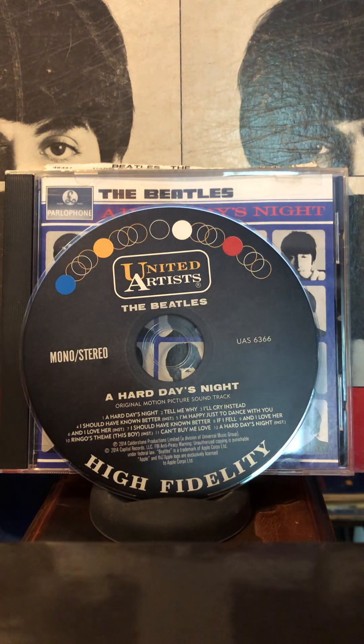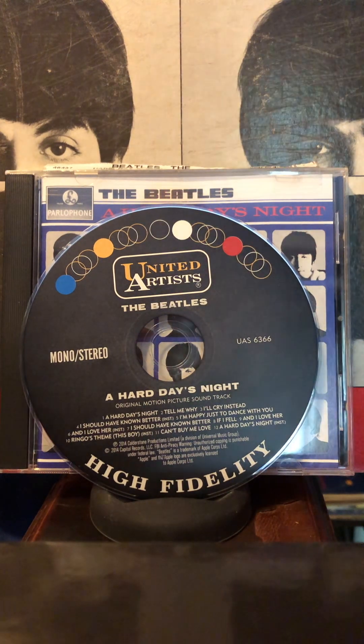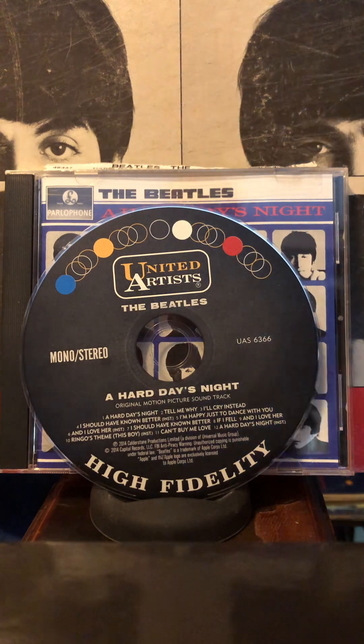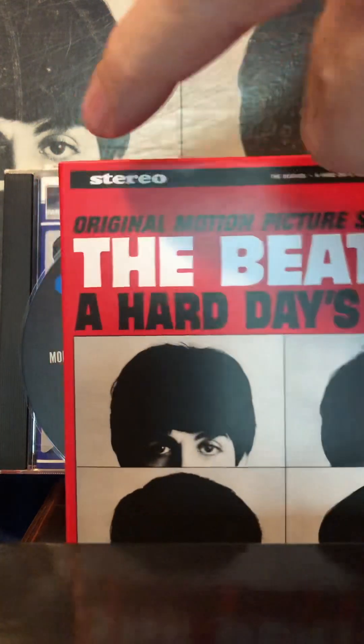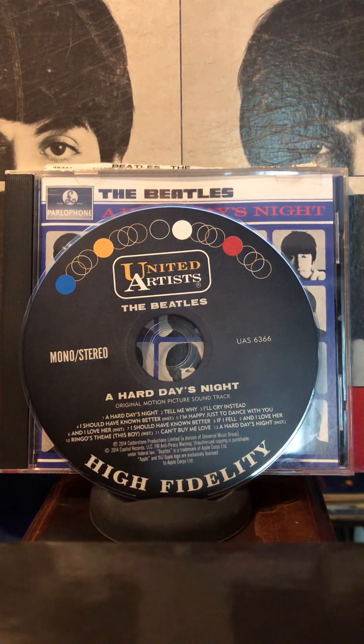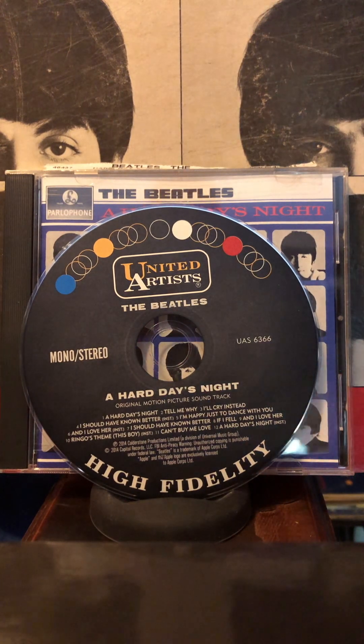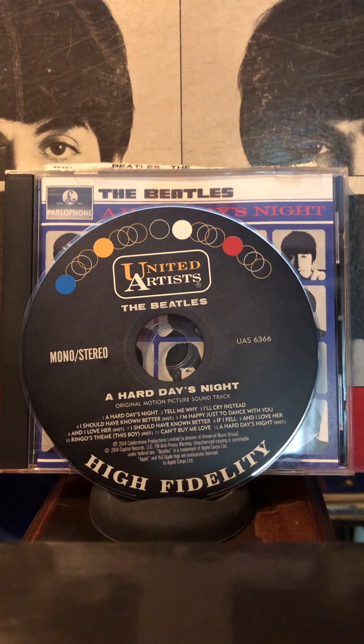First of all, like the other ones I've reviewed so far, it has the mono version first, even though it says stereo here. It says stereo right there, but it has the mono version first, and then the stereo tracks. With this early stuff, the mono version sounds fine. For A Hard Day's Night, I have trouble hearing much difference at all between the mono version and the stereo version.